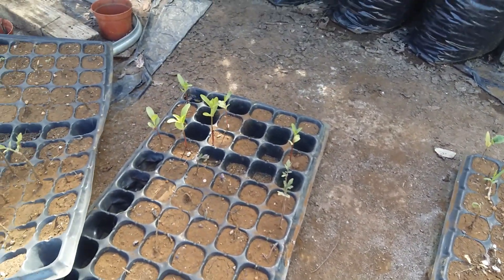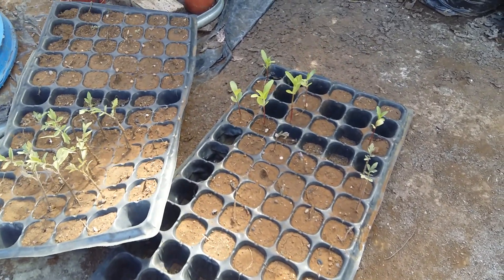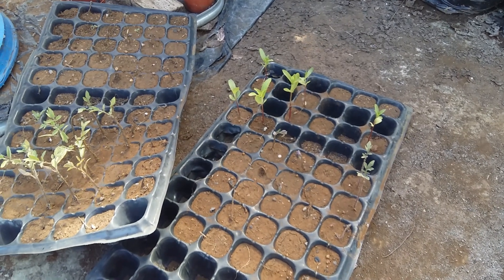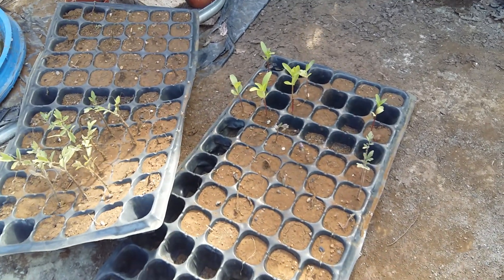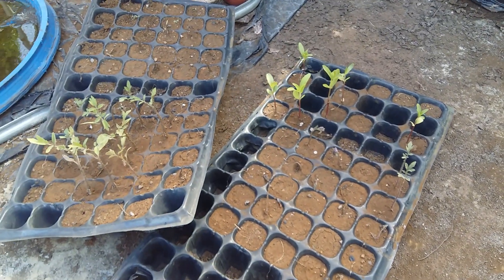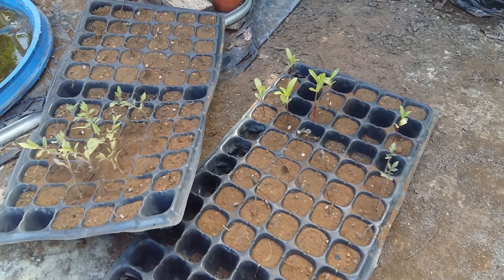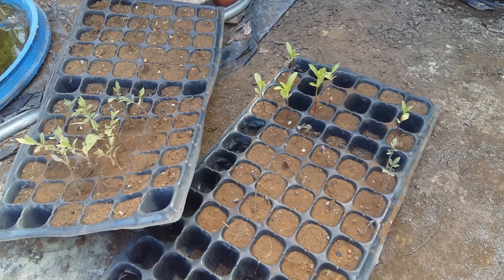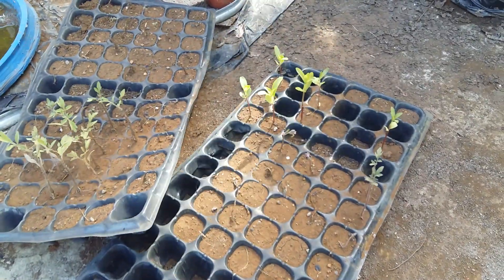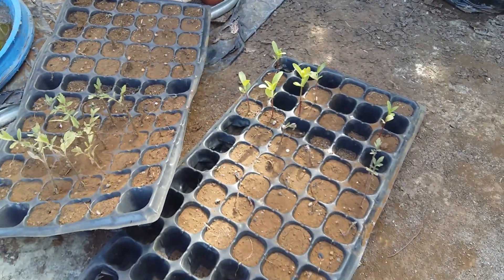Today as you can see we are going to seed back some tomatoes and some blacking. Let's go — we are going to seed in the net house from now on because it's better. We have a better irrigation system here; we are going to irrigate from downward, and that's better. Let me take you inside the net house so that we can sow some seeds.